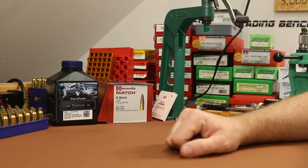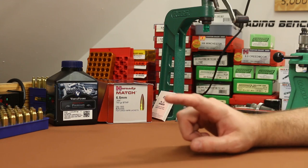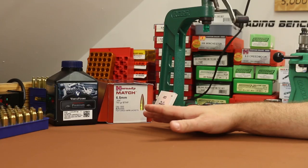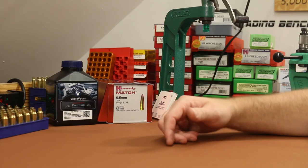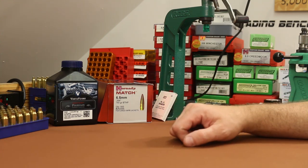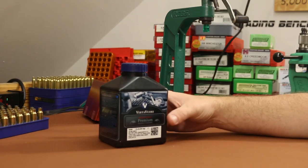Welcome back folks, it's time for our next 6.5 Grendel video. I want to return to a bullet we tested two videos ago — the 140 grain Hornady Match boat tail hollow point. Pretty heavy for the Grendel, but last time we tested it we were using Accurate 2520 and Power Pro Varmint, and we shot some really good groups with this bullet. I want to continue testing today.